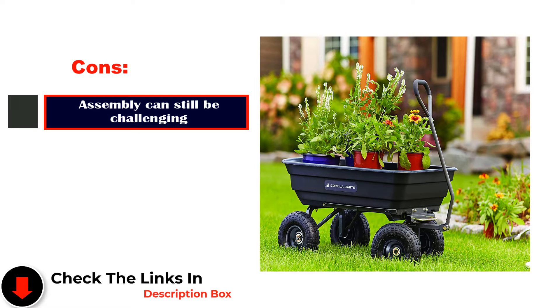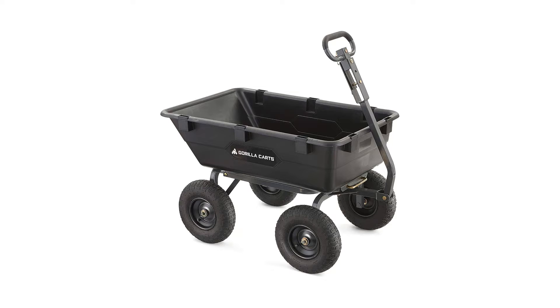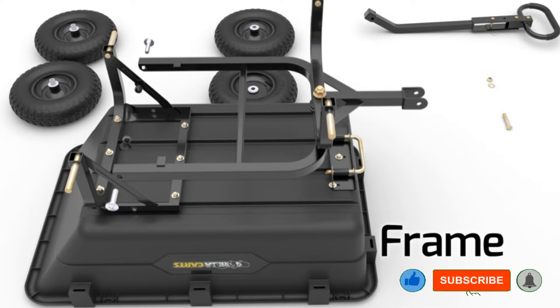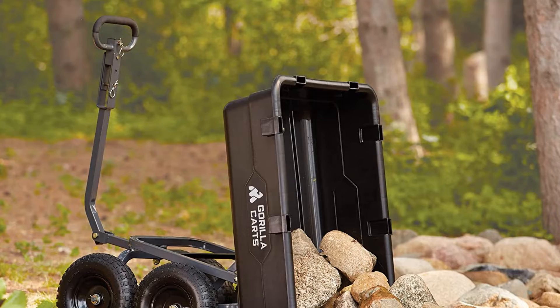Number 2: Gorilla Karts Heavy Duty Dump Wheelbarrow. As one of the easiest and most stable ways to move potted plants and other items around the garden without any risk of the wheelbarrow tipping over, thanks to its four tires that remain sturdily affixed to the ground, the Gorilla Karts Wheelbarrow is a customer favorite for its spacious tray, easy dump feature, and padded, easy pull handle.